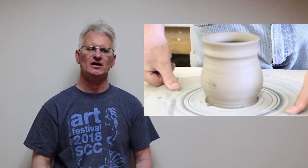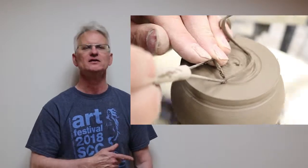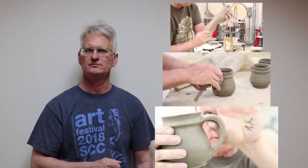So after we finish trimming the pot, we're going to let it dry. Then we're going to cut it off of the bat, flip it upside down, put it back onto the pottery wheel, and trim the base. Now that it's nice and dry, we're going to attach the handle. We're pulling the handle here, and we're attaching it by scoring and slipping it.